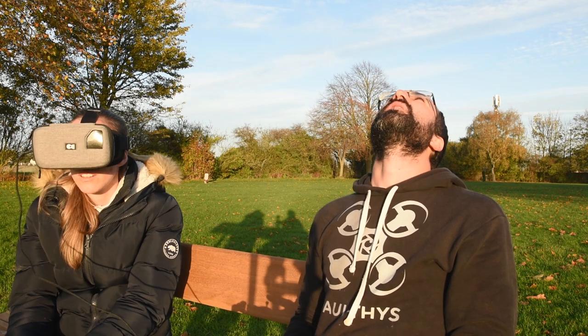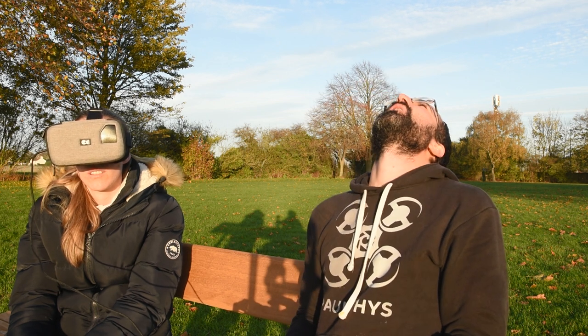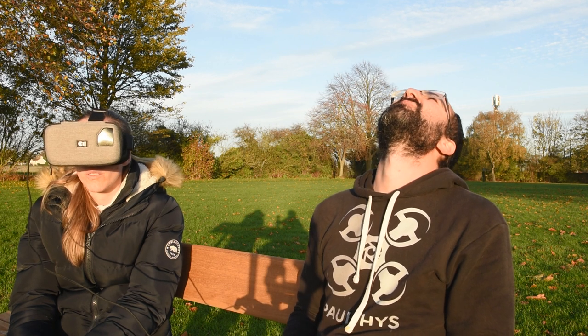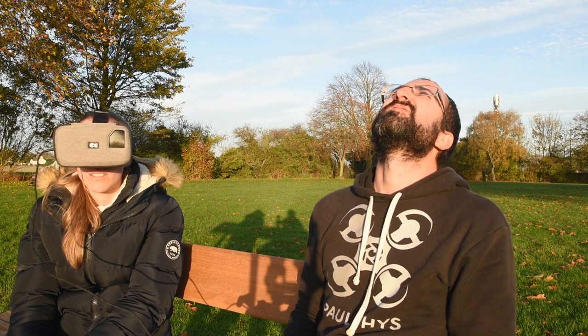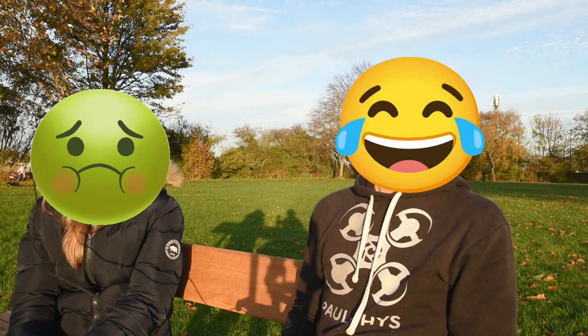Because with the older goggles I've got, you can literally see every square pixel. Whereas with these, it's actually a really good quality alternative. Yeah, the quality is quite good.